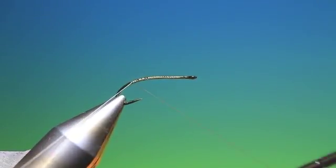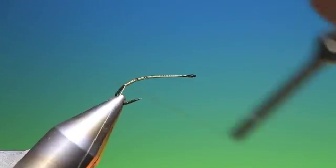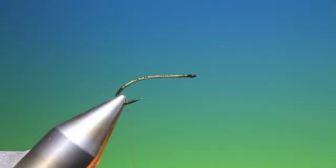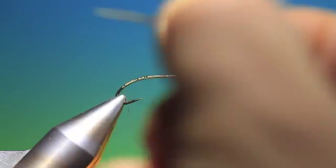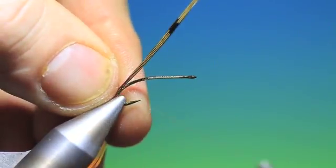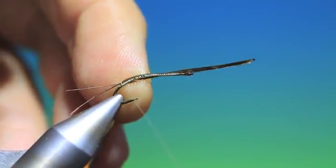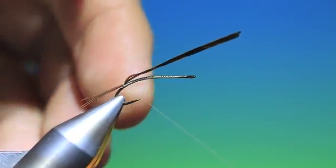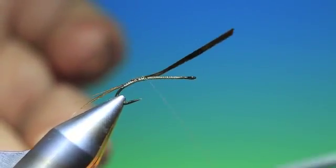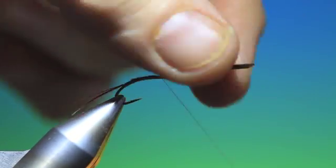We attach the tying thread and run down deep into the hook shank. We want a good long nymph body here, so we'll just remove that. Then we need some pheasant tail — three strands. These should be about a little shorter than the body length of the hook. Just tack these in, and run this along to where you're going to start the thorax, about there.